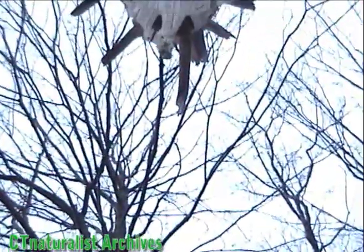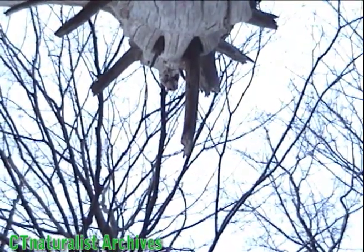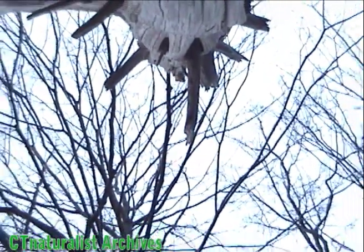Okay, this is it. Watch closely as the flying squirrel perches on the tree. It's so small and fast, it's difficult to film. Watch closely.